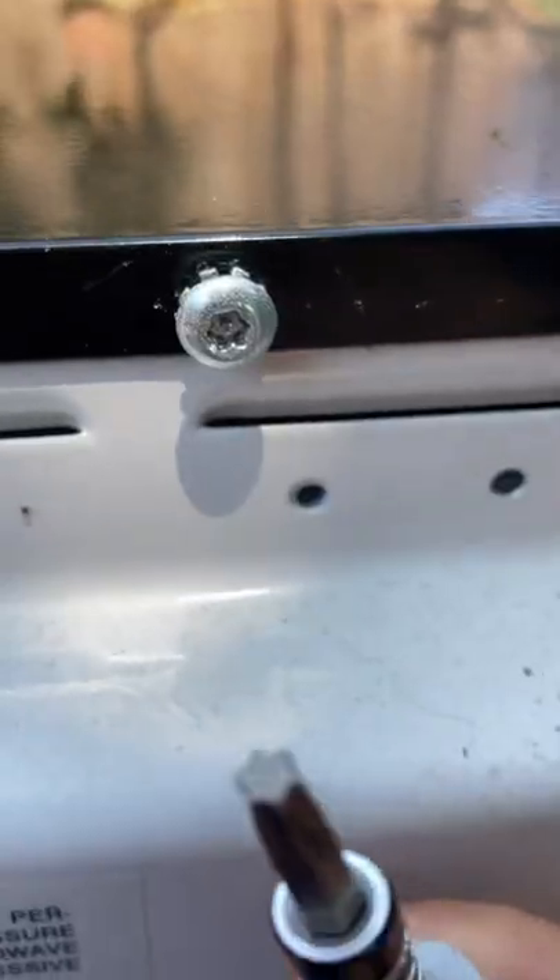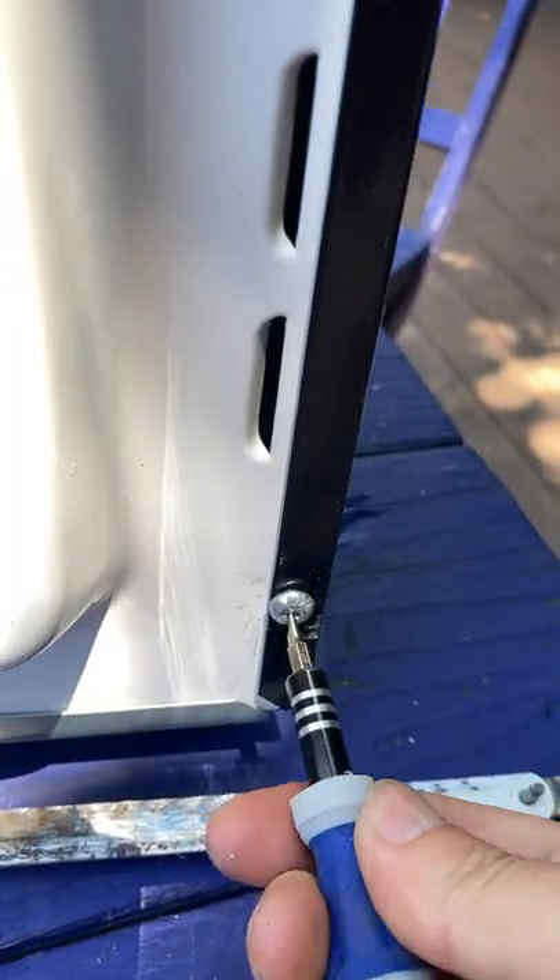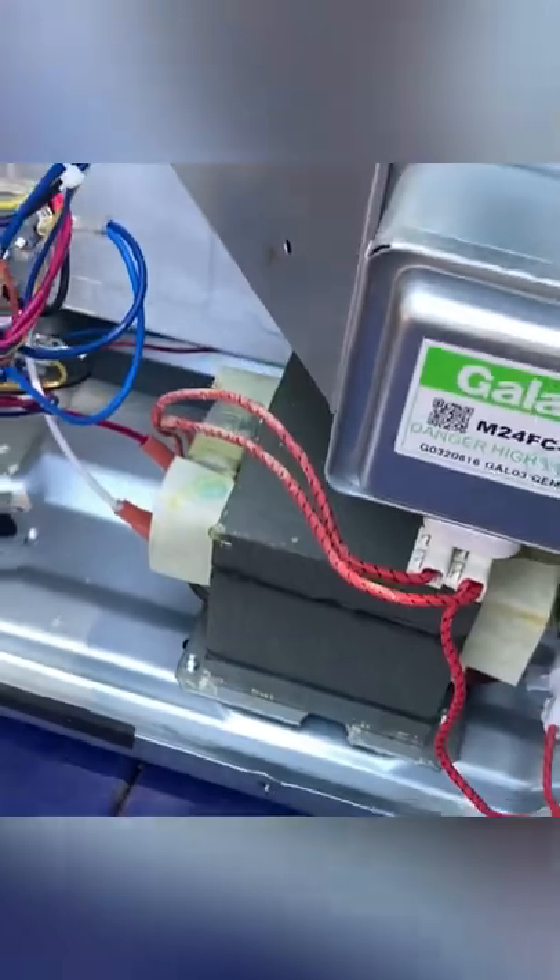This one heats perfectly. The right screwdriver. Oh wow, these microwaves are completely identical inside and out. I have to watch a video to figure out how to discharge any electricity in here so that I don't get a shock.